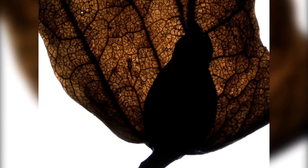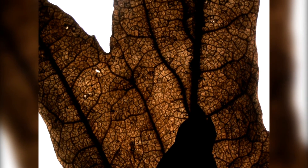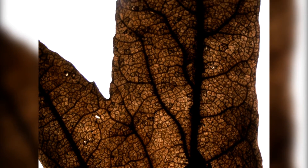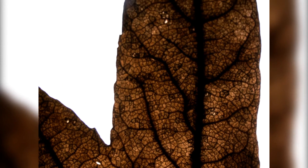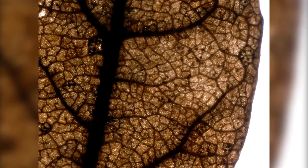Let's try some transmitted light. Wow, now you really see the veins running through the leaf, distributing all the nutrition — when it was green — to the other parts.